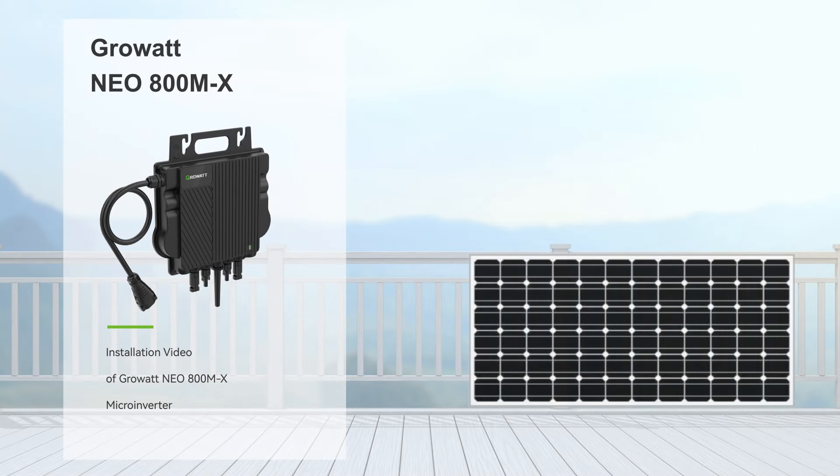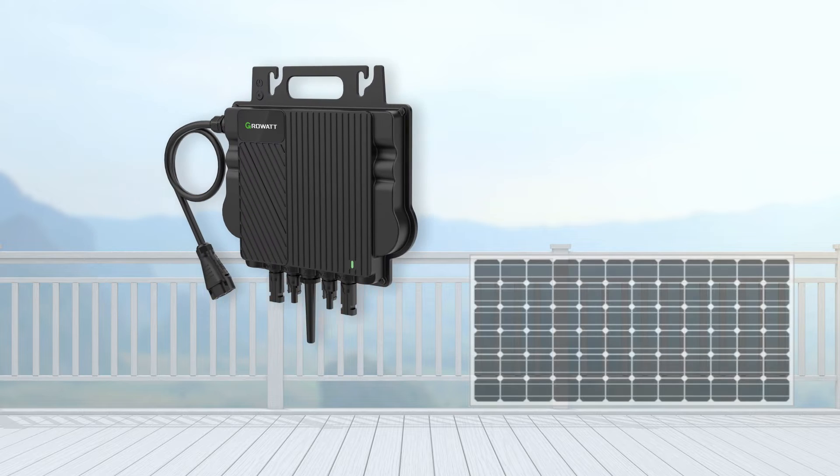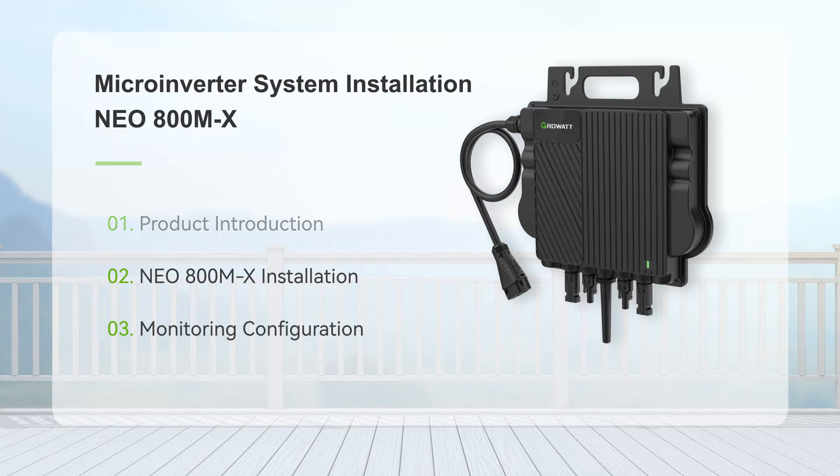Hello, welcome to the installation video of GROVA NEO 800MX Micro Inverter. The installation video consists of three sections: product introduction, micro inverter installation, and NEO micro inverter network configuration.